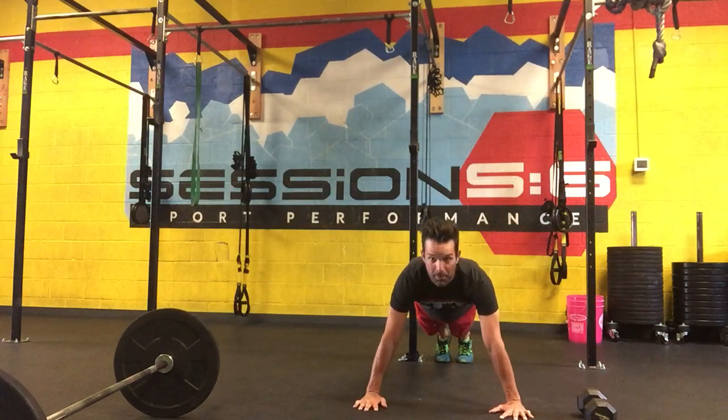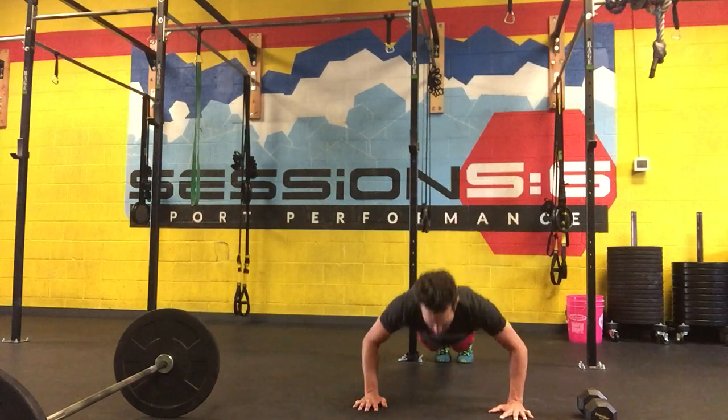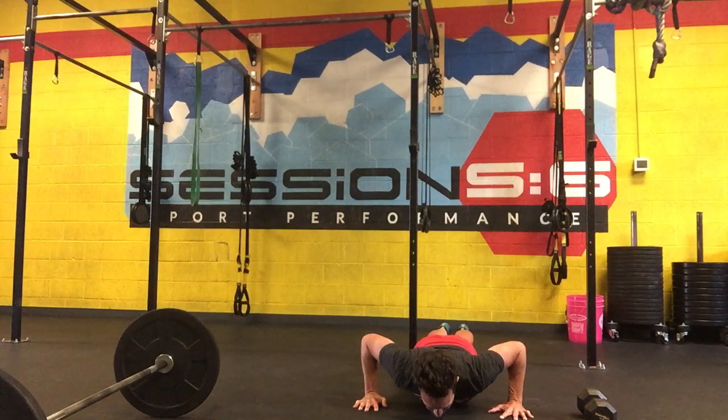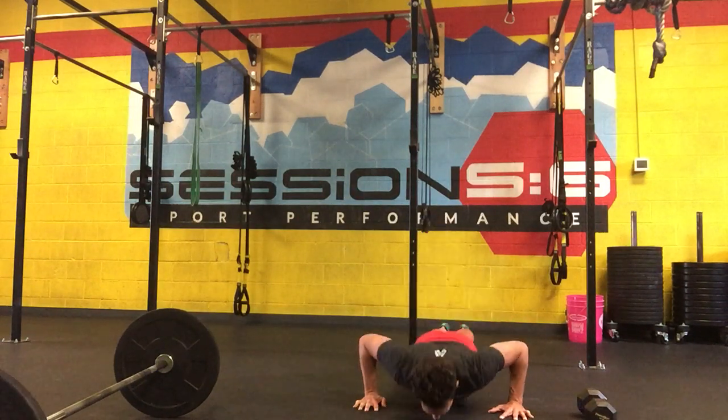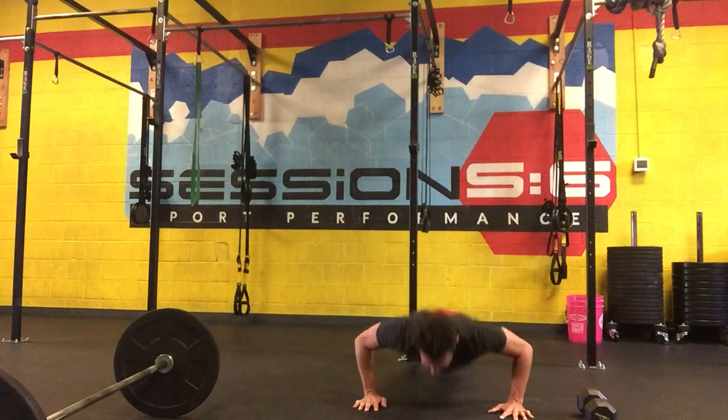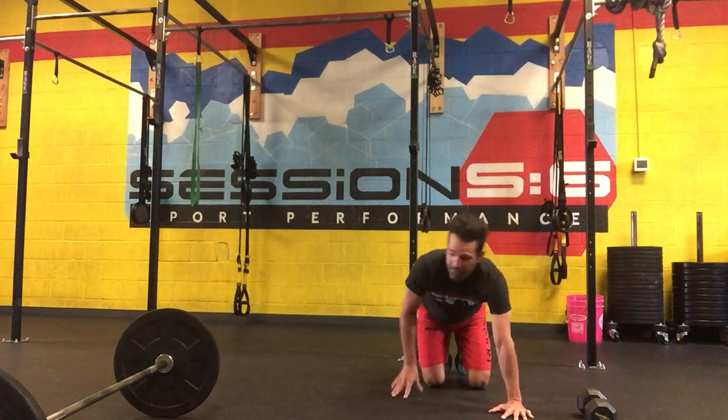So into that high plank, hands grip width apart, and then you're simply going to lower your chest to the floor, maintaining that plank position, and then pushing yourself back up. Pretty straightforward — not necessarily easy, but straightforward.